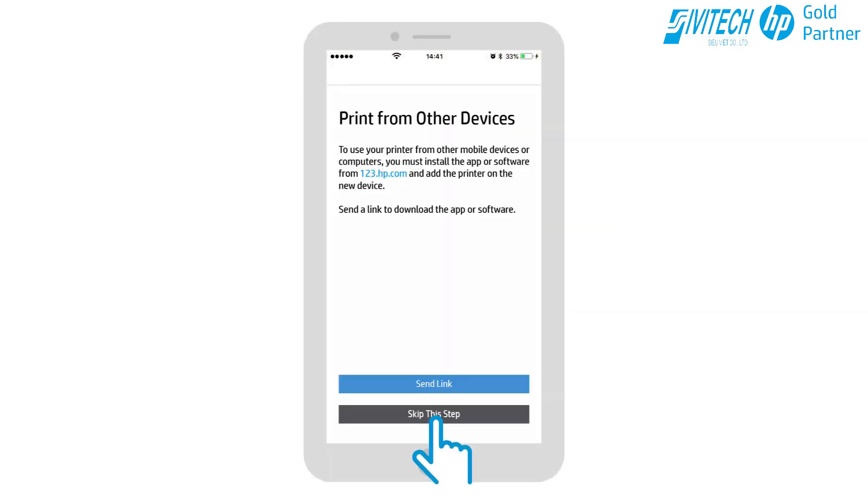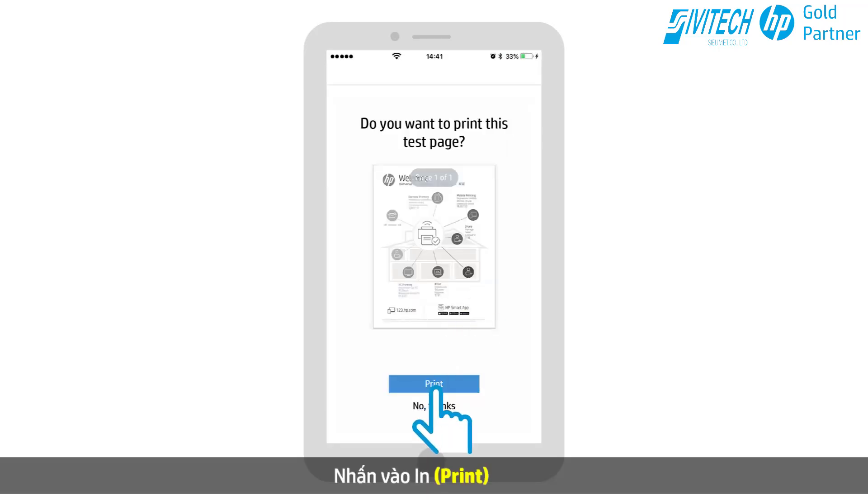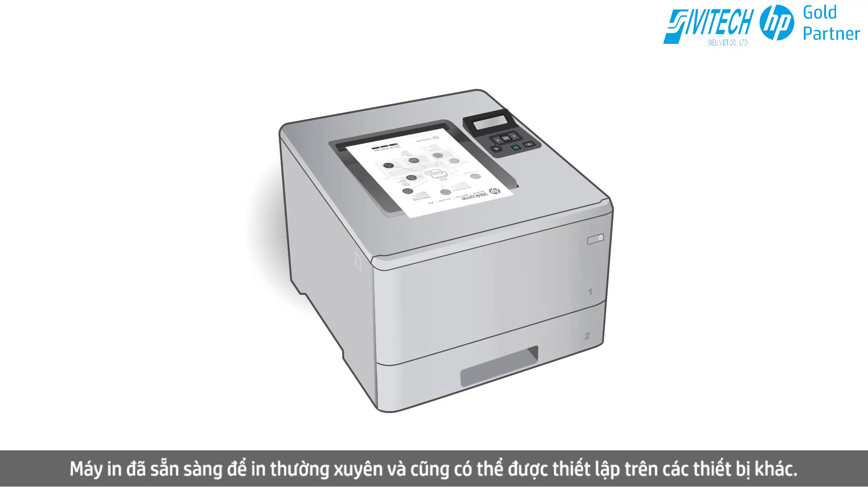The printer is connected to the network. Tap Continue, then tap Skip this step. Select Yes when prompted. Tap Print — the document prints over the wireless network to your LaserJet printer. The printer is ready for regular printing and can also be set up on other devices.